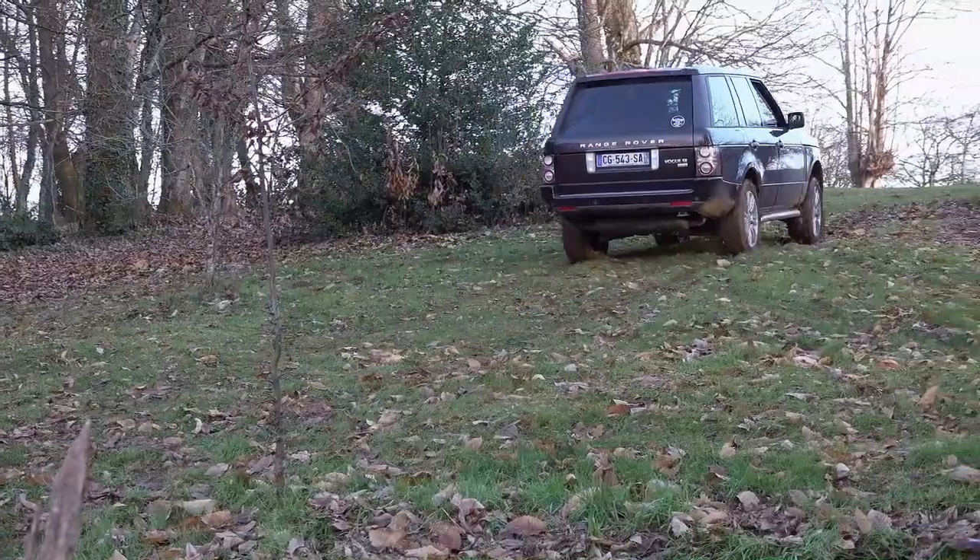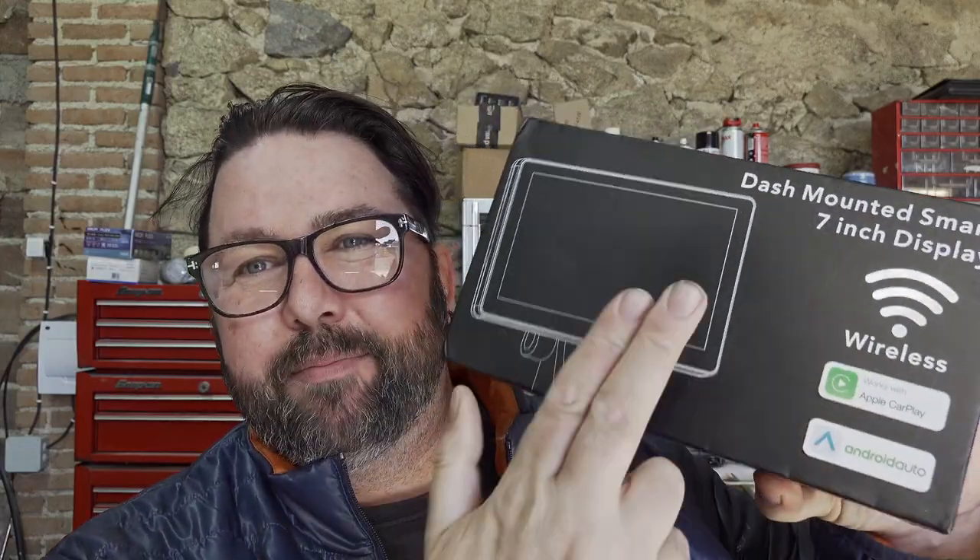Certain things I'm going to try and sell that we don't need anymore. The first one being the Apple CarPlay screen. The Hobbit does not like driving the car with this on the dashboard — I suppose because she's a bit shorter, it's in her line of sight. It works on iOS and Android, and also with the Invery Bluetooth, the phone works through the audio system in the car rather than the speakers. This is wireless from your phone to this, but it's not Bluetooth to the car. The Range Rover won't accept that anyway.